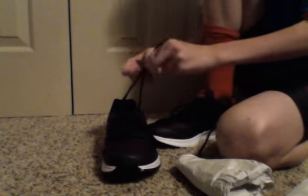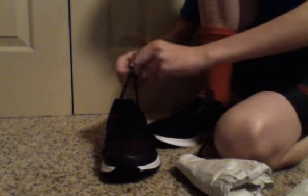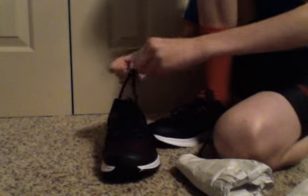It feels squishy and stuff, even though it doesn't even have memory foam — I think it just feels squishy. Oh, and these are shoes that Olympians wear. The Olympians wear the pink and white version of these, or there's also a yellow version. So they wear pink and yellow — that version of these Nike Zoom 33 shoes.